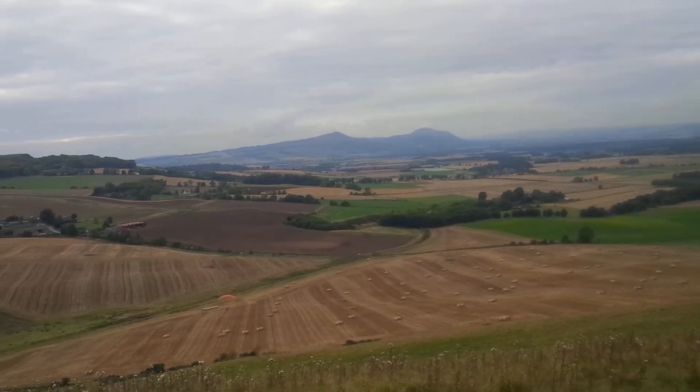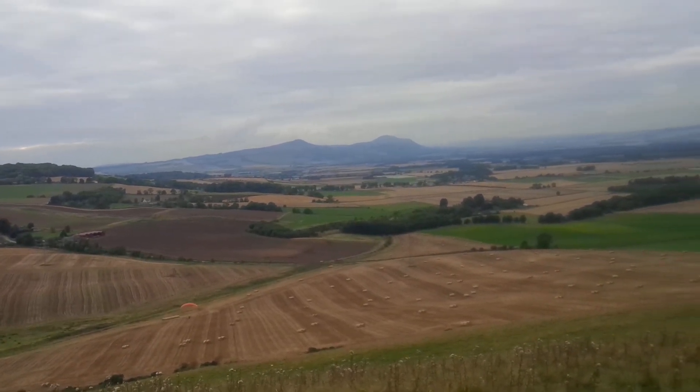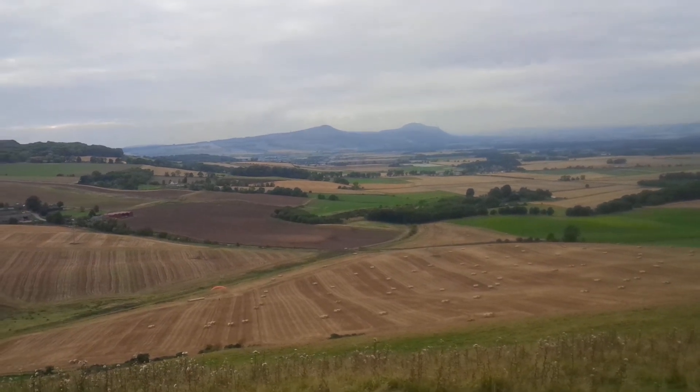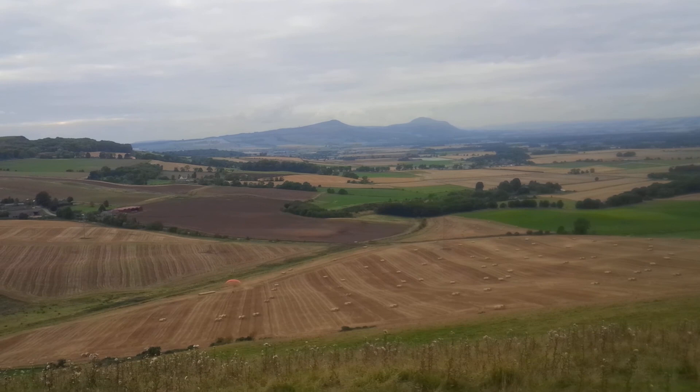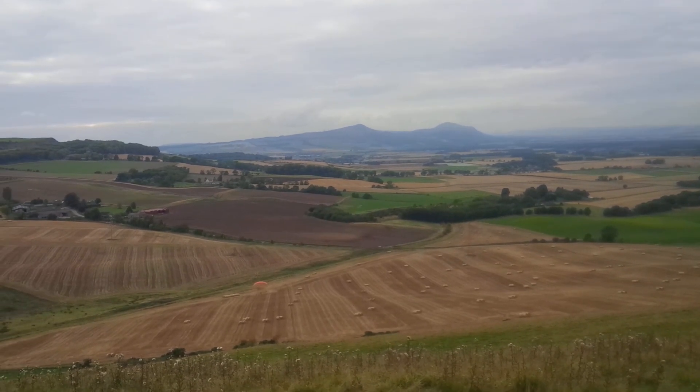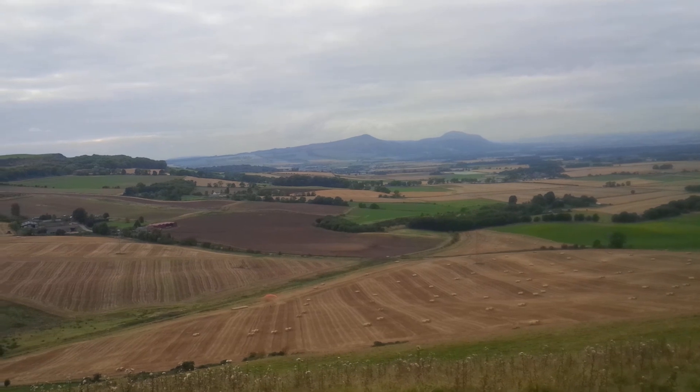Okay, slightly to the right just to clear. That's fine. Good. Remember when you touch down to keep the walk on so the wing doesn't overshoot. Once you're walking forward, ease on some brakes.